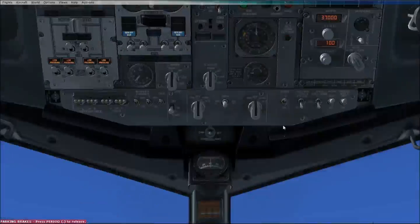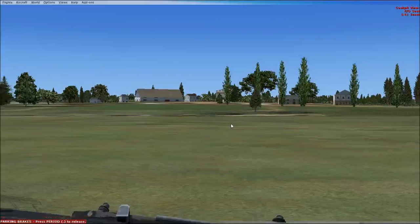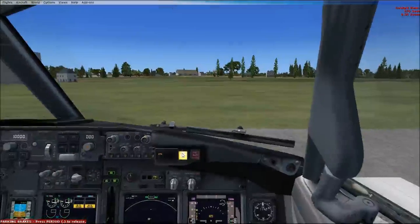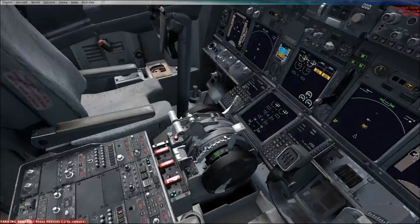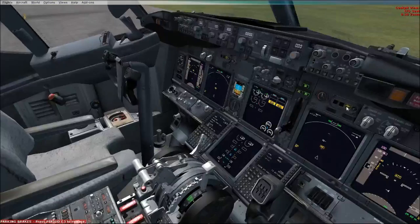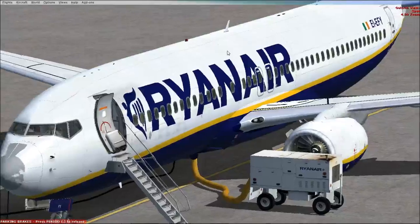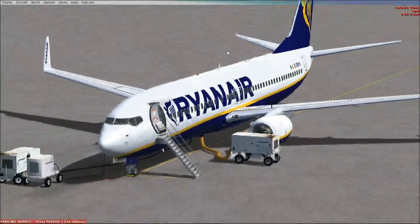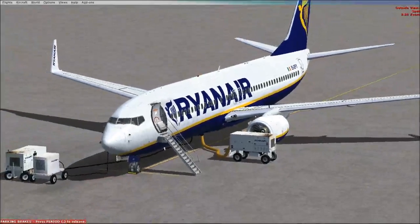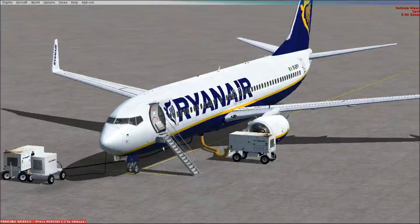That is basically it for the overhead panel. In the other lessons I will be going through the FMC, the lower pedestal, the throttle gauge, all the instrumentation, MCP, and also how to land, take off, and taxi this aircraft. I do hope you've enjoyed the short video on how to fly the PMDG and the overhead panel. All of this will be on a playlist so it'll take you straight to lesson two, which will be the FMC. Thanks for watching and don't forget to subscribe.